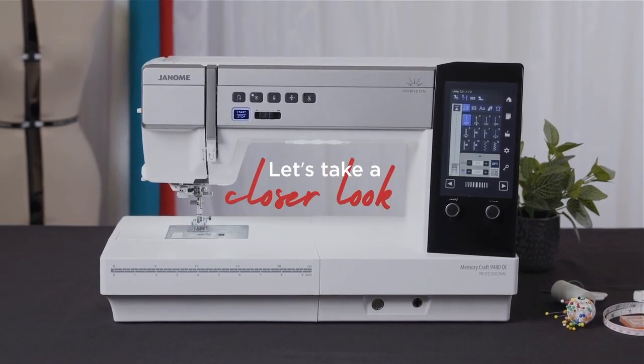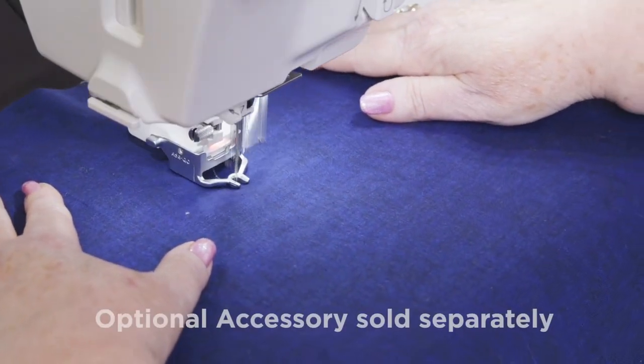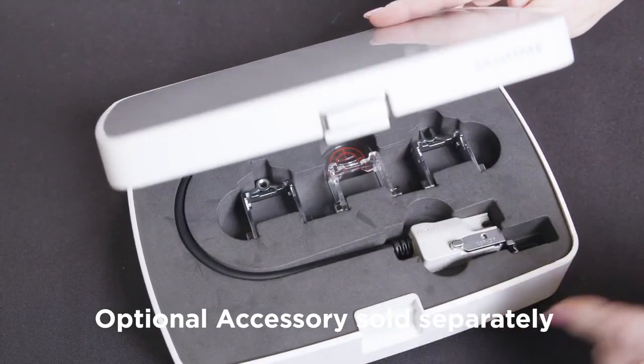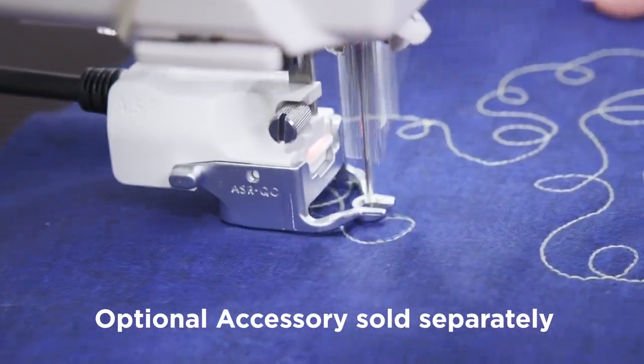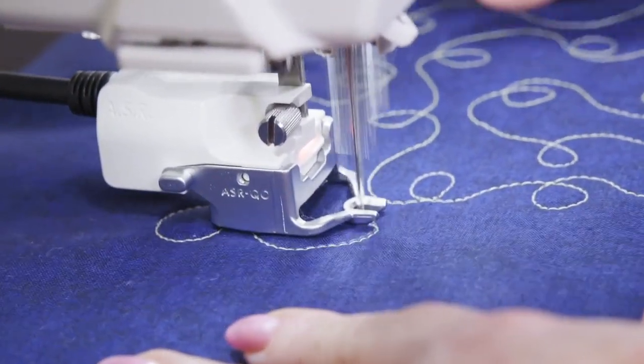Let's take a look at some of the great features and benefits that this machine has. Create professional results with Janome's Accurate Stitch Regulator, ASR, with four attachments including a ruler work attachment. Free motion quilt your own quilts with the precision of ASR, giving your quilts a truly professional finish.